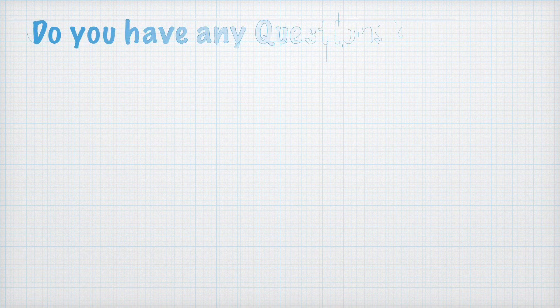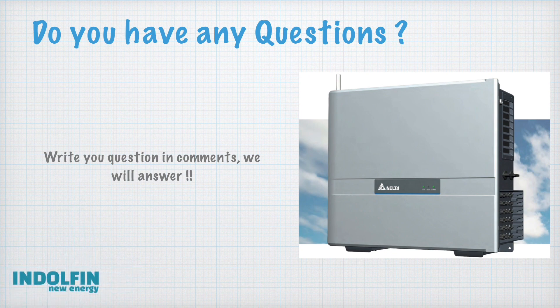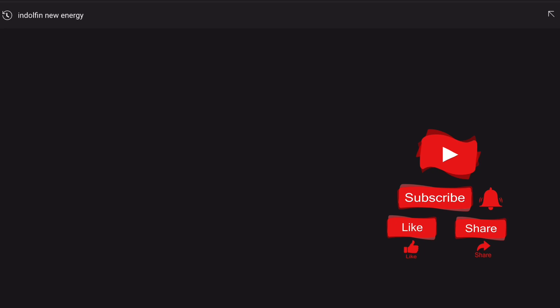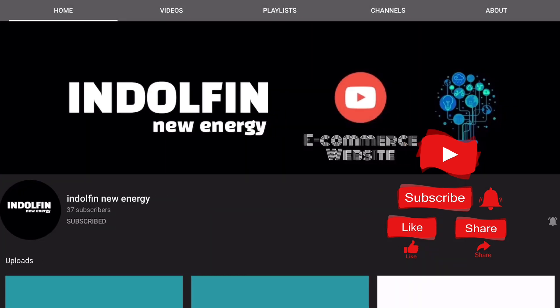If you have any questions, write them in the comments and we will answer you soon. Please follow our channel — search 'Endorphin New Energy' on YouTube, and like, subscribe, and hit the bell icon to receive all notifications. Thank you for watching our video and have a good day.